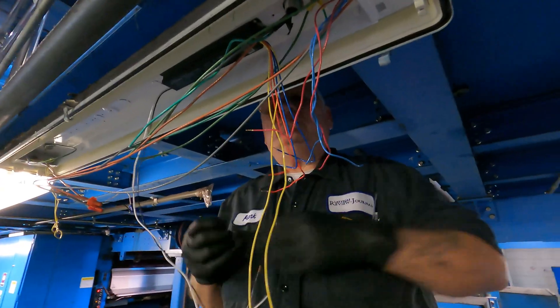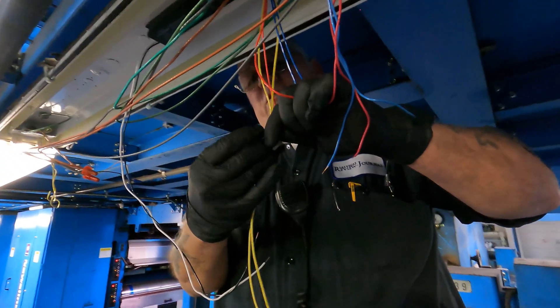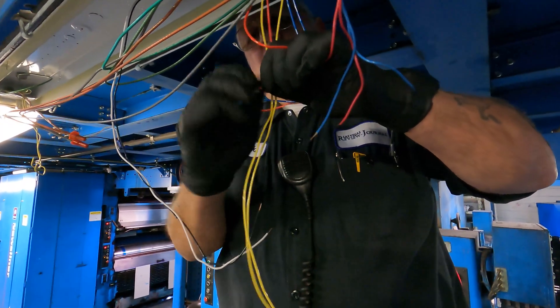Now there is no right and wrong — whichever red goes to whichever red doesn't matter. If you try to look at the diagram and say well it's got to be this red or that red, you'll be there for 20 years.